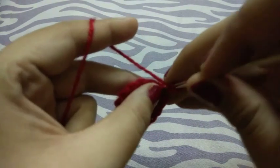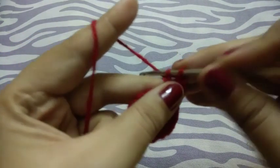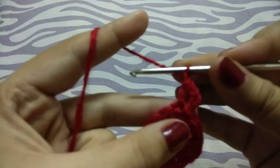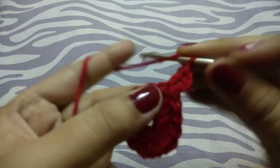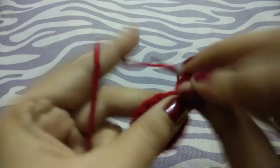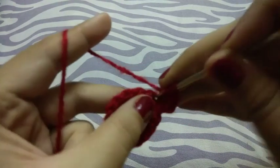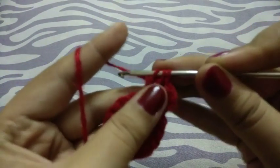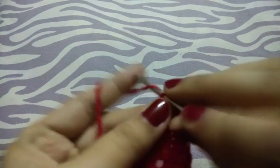Now I will make one more double crochet in this same space. Now chain one. Now I will make two incomplete double crochets — stop here — one more in the same space. Now pull through all, chain one.